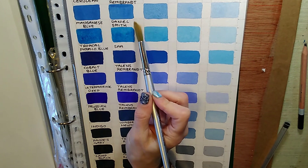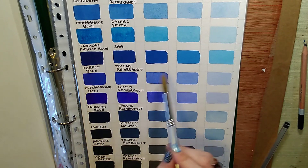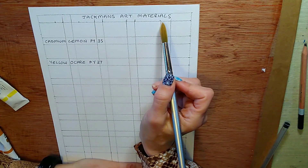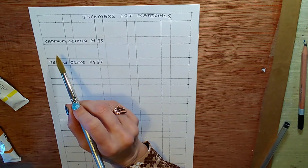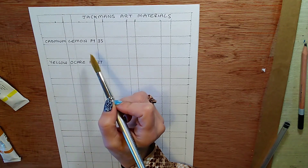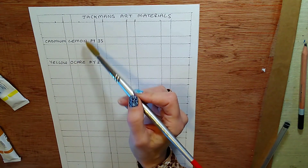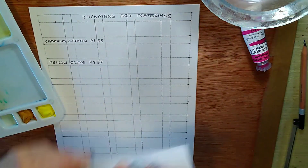I've written the brand of paints underneath, because on some charts I compare blues from different manufacturers — so the manufacturer name is important. For today's chart, which is all Jackman's watercolors, I've written 'Jackman's Art Materials' at the top and will put the color names underneath. Some of you were asking for the pigment reference numbers, so I'm putting those on this chart as well. Beginners don't need to know the chemical composition, but you do need to know what your colors look like. I'm starting with the yellows, going cool to warm.